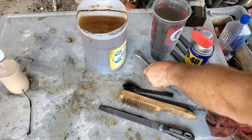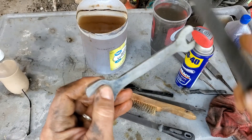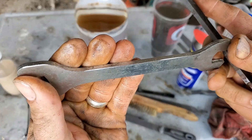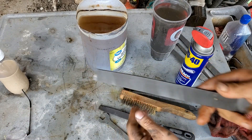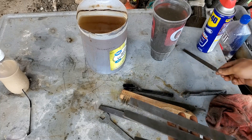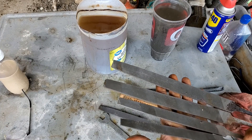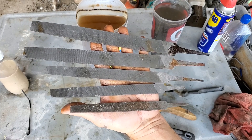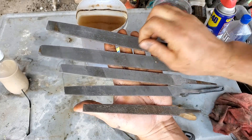I'm happy with the results. I have several extra files now. These are all found in a field and they're cutting now - so yeah, cool.